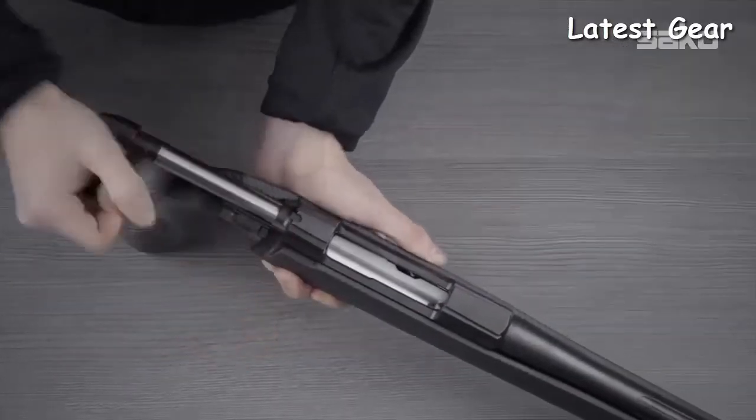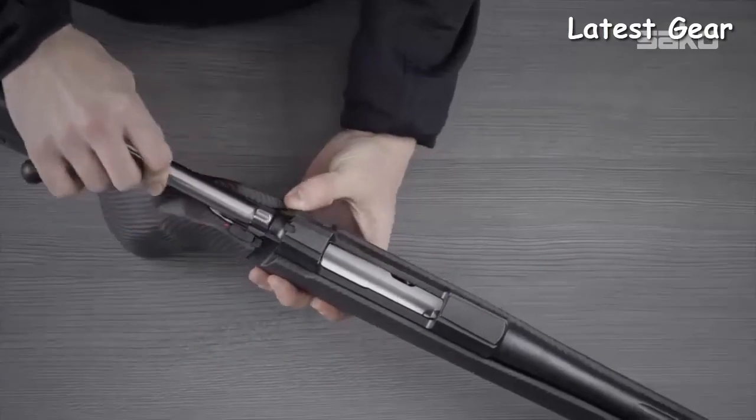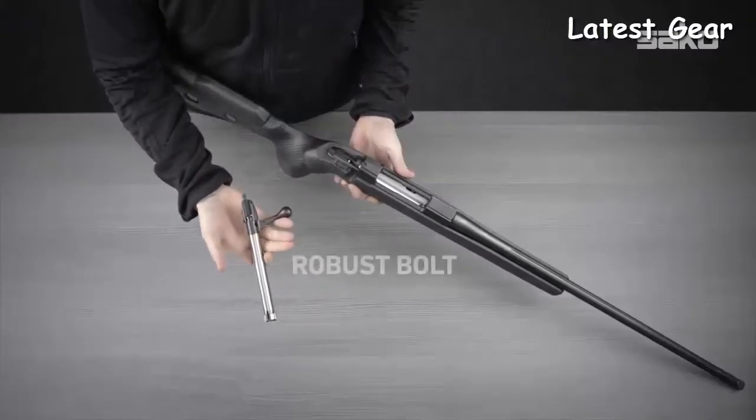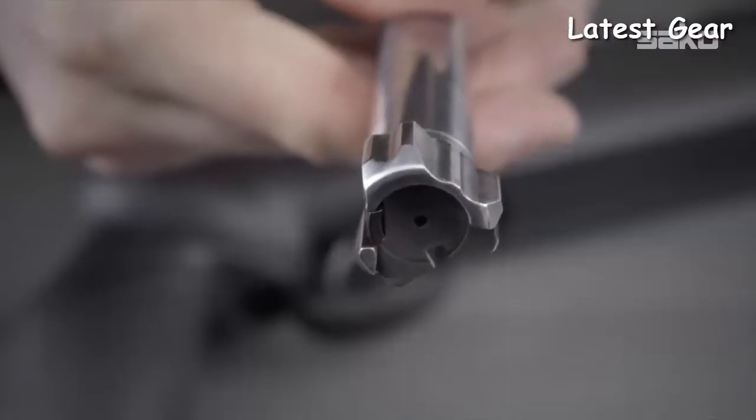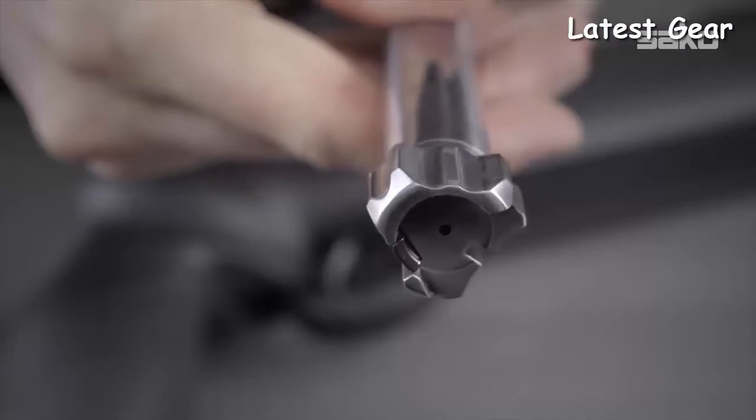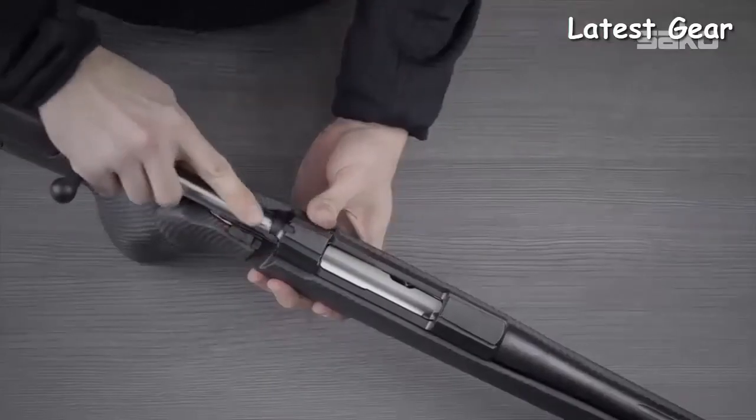The Sako 085 bolt body along with the bolt handle is machined from a forged preform to create an extremely robust bolt construction. All 85 series bolts have 3 locking lugs, a controlled round feed, and mechanical extraction.